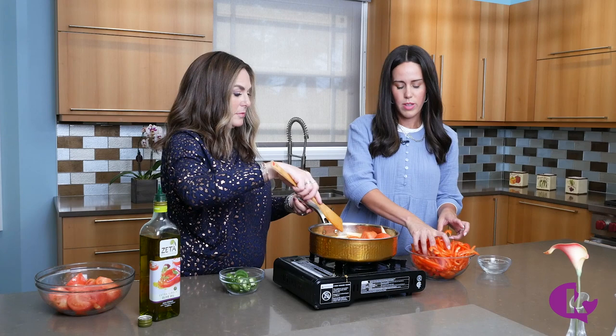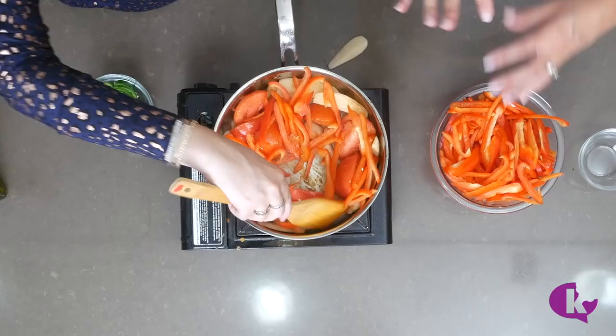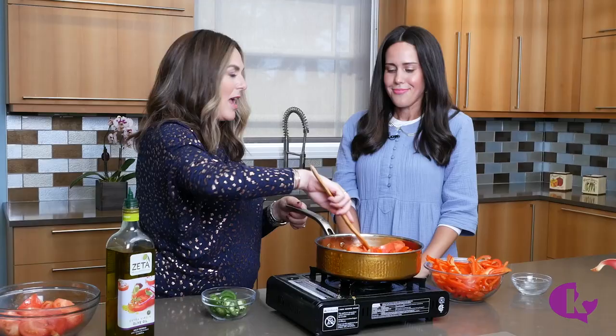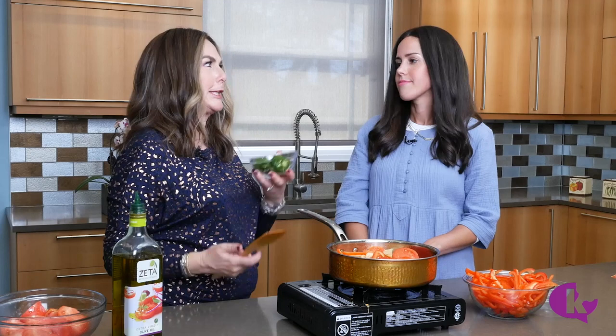After the potatoes, you layer in some peppers. Depending on your pan size and how many people you're cooking for, you can decide how much to add. This is totally comfort food — a nice piece of challah with Moroccan fish, what's better? I'm already waiting for Shabbos!